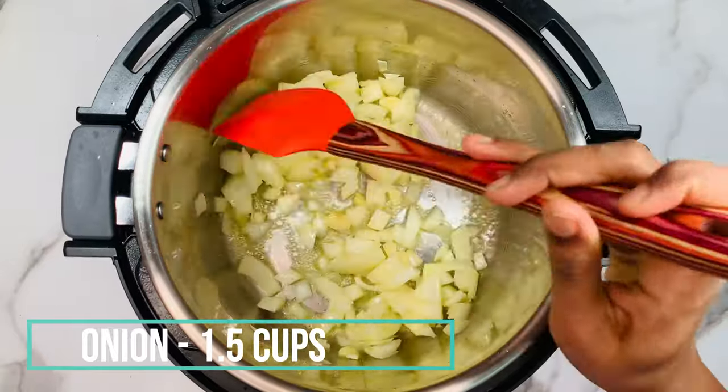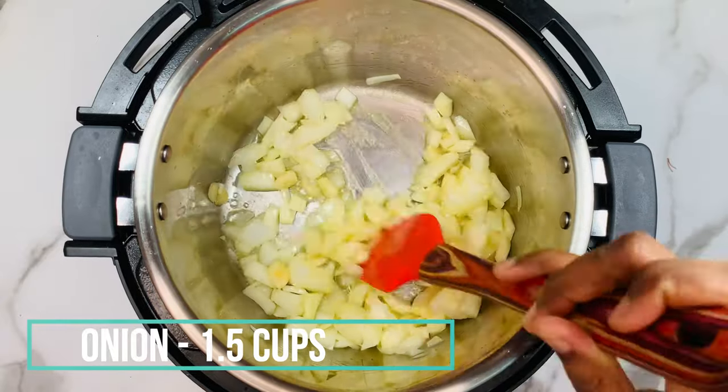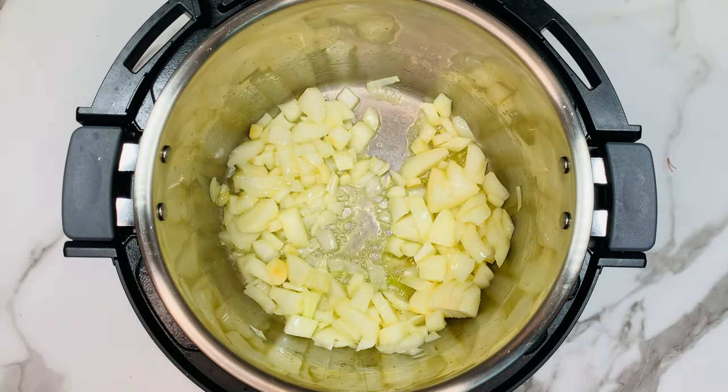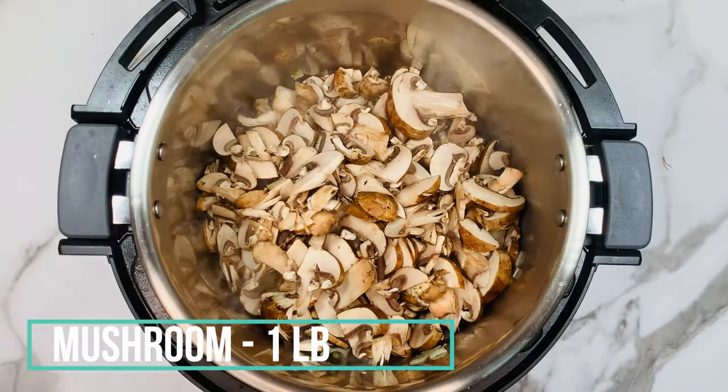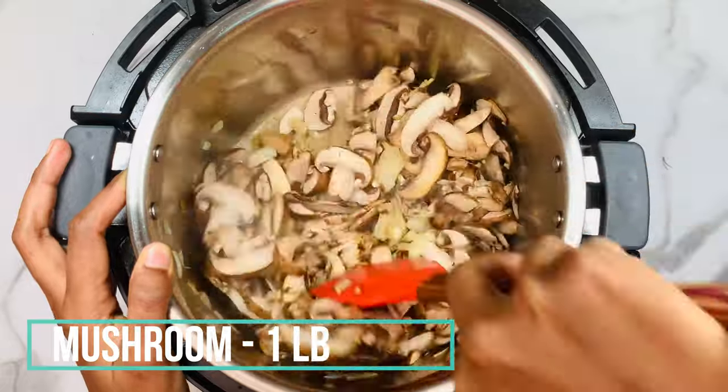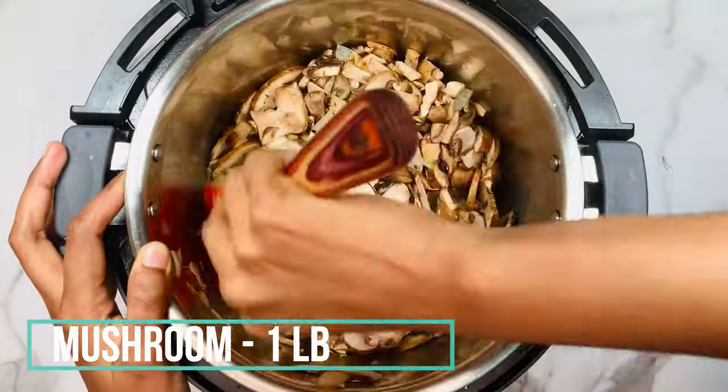Roast the onion in the butter for a few minutes, waiting for it to caramelize and change color. Once the onion is caramelized, add one pound of sliced mushroom and sauté in the butter for a few minutes until it shrinks.